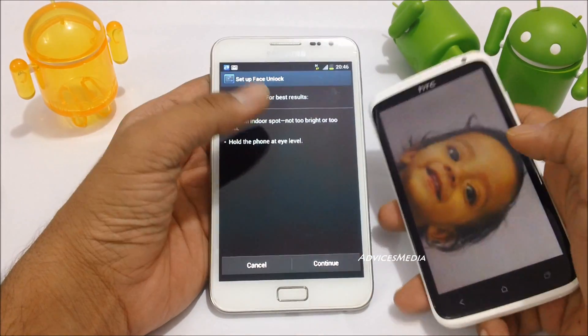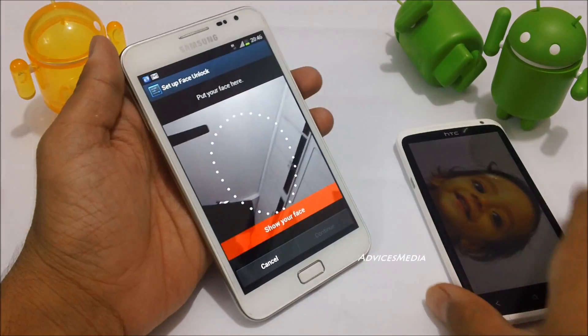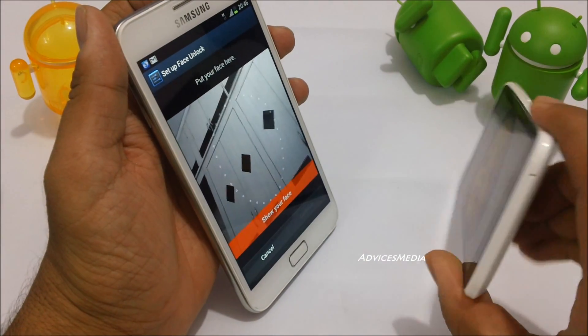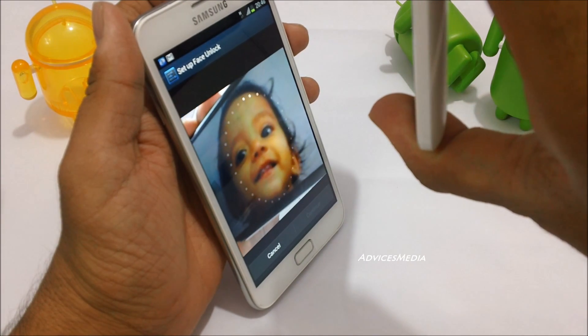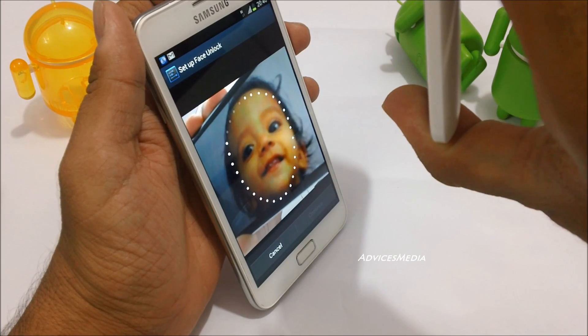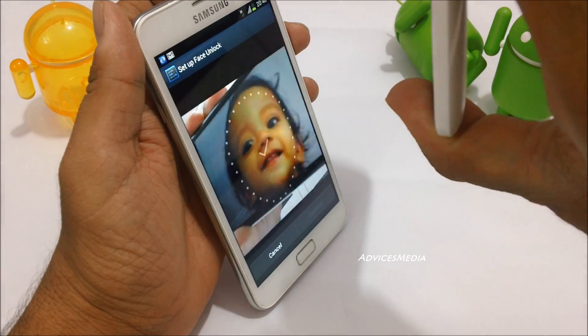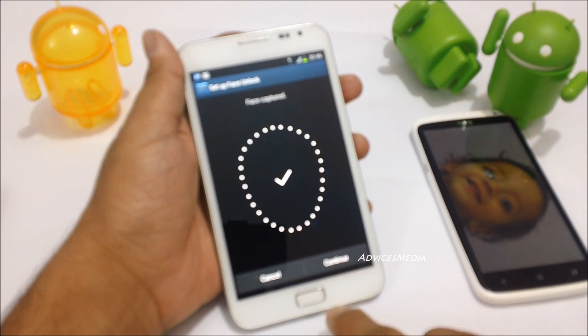Tap on Continue and try to ensure that the camera is able to see the face. As you can see, it's detecting the face. Once done, it will say 'Face has been captured' — tap on Continue.